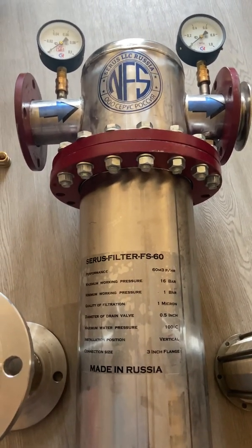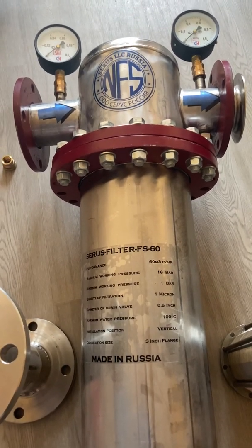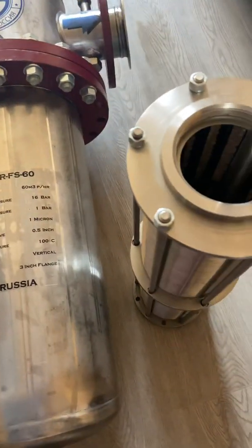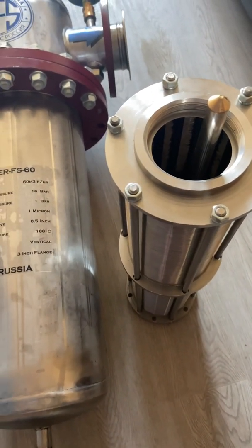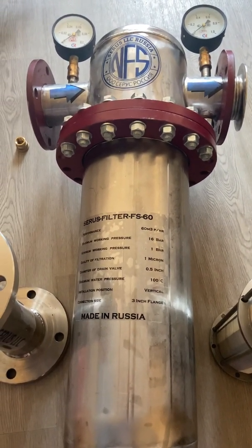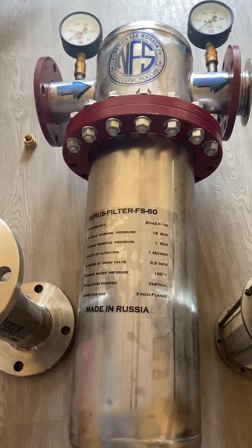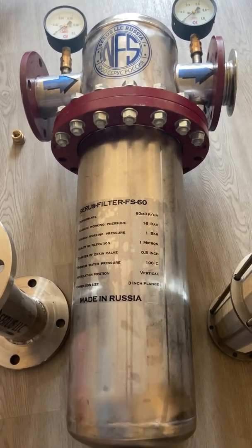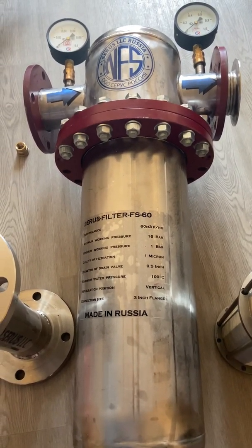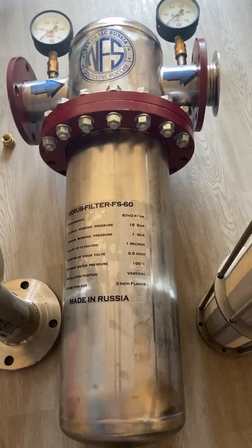These kinds of filters can be used in municipal, commercial, and industrial applications. You save a lot of money on electricity, and you don't have to buy replacement cartridges because it's a fully stainless steel product — it won't corrode, it's not plastic, it won't get heated, and it won't release any chemical contamination from plastic manufacturing like other filters.